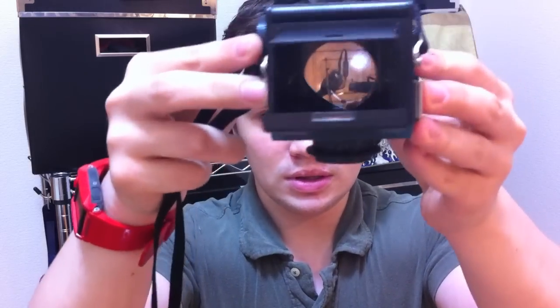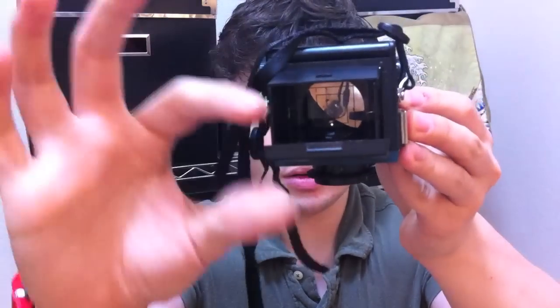Twin lens meaning it has two lenses, like this here. So you have two lenses. This one is where the picture is actually taken — this is where the magic happens. And this is actually what you see through this lens. You open this little guy up, you can see inside. You got the little square for the framing.